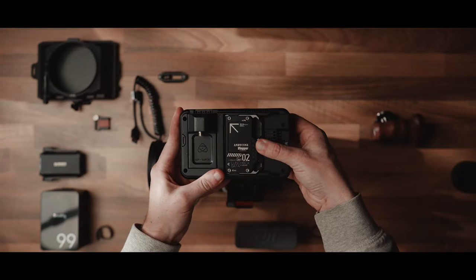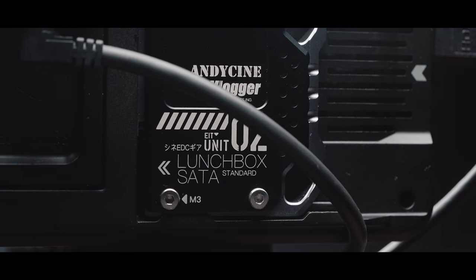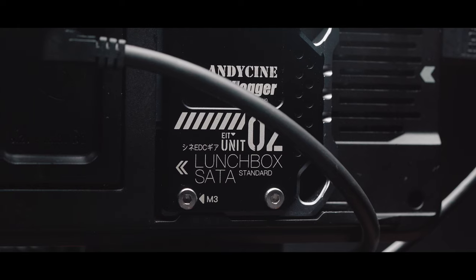Then connect the SSD. You don't need to do this part, but I'm usually using an SSD to record to my Ninja externally, as it gives you extra features like ProRes and ProRes RAW recording.